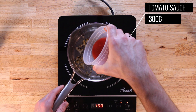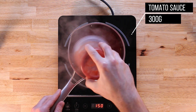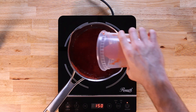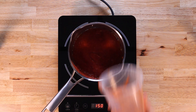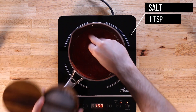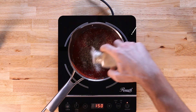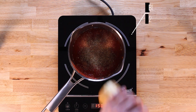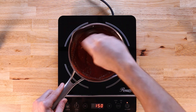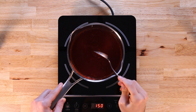Once the garlic is nicely toasted, we'll go in with 300 grams of tomato puree or tomato sauce. If you want to be more sophisticated you can use whole San Marzano tomatoes and crush them up, but I don't like doing a lot of work for marginal benefit. Then we'll hit this with one teaspoon of salt, one teaspoon of oregano, one teaspoon of onion powder, one teaspoon of garlic powder, and two teaspoons of black pepper. If you'd like some sweetness, you're welcome to add a small pinch of sugar, and any other Italian spices you like are welcome too.